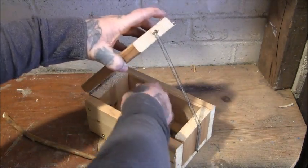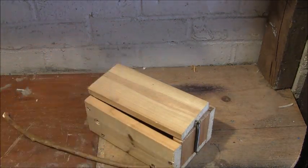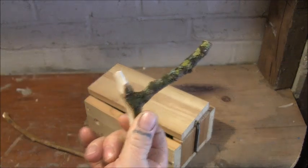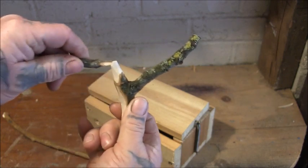So there's your stick that goes in the lid, and there's your perch. I've cut a slight notch here so it kind of sits and doesn't go too far on.